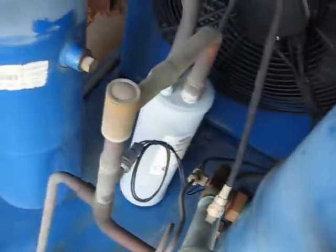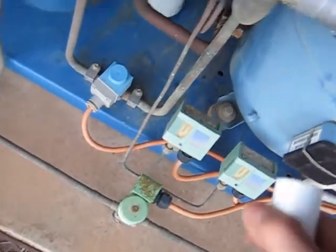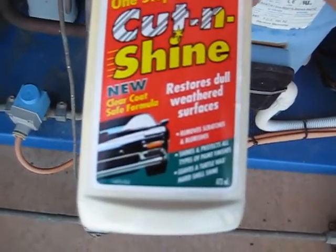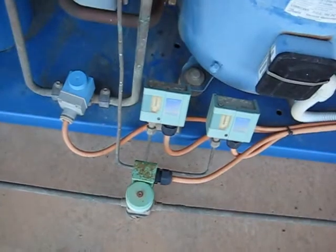I'll put some of this on, we'll give it a polish and we'll see what it looks like. Put some on the rag. Protect it too, it's got racks in it as well. Restores dull weathered surfaces like that one. Scratches and blemishes, shines with textured top of paint finishes. Lose a Tour de Rex hard shoal shine.